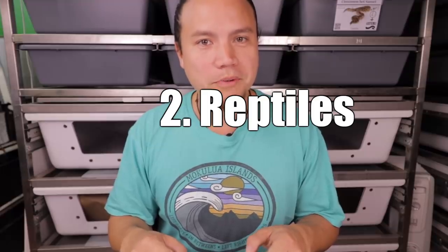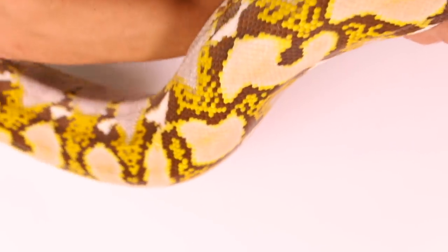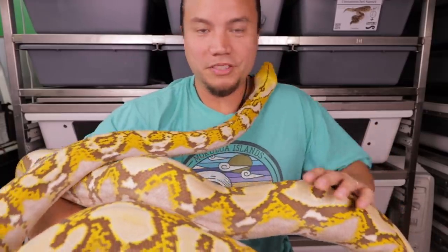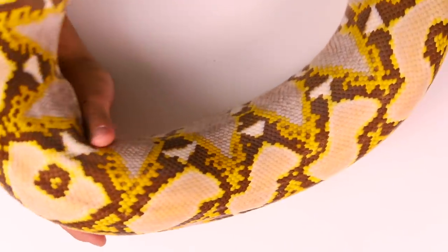Tip number two — it might be an obvious one, but it's an important one: reptiles. If you're going to have a quality reptile vlog, yes, you should have reptiles in your videos. I know that seems obvious, but I've seen plenty of reptile vlogs out there where the whole video goes by and I didn't see one reptile. Eventually you do plan to have dinosaurs on your dinosaur tour, right? If it's going to be a reptile vlog, I'm going to want to see reptiles. Speaking of which — enter Beatrice, our big mochino reticulated python.